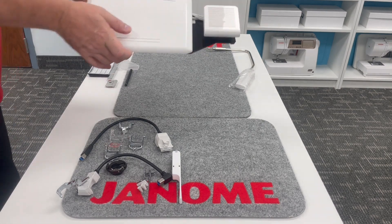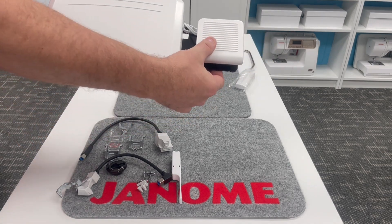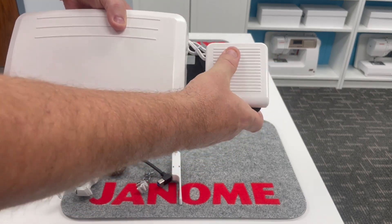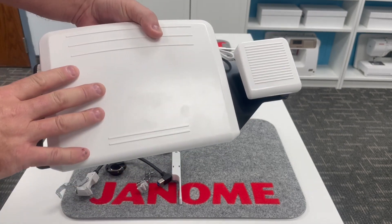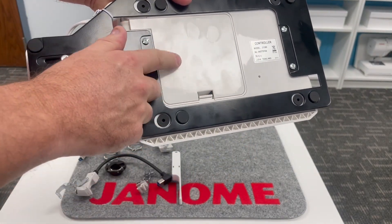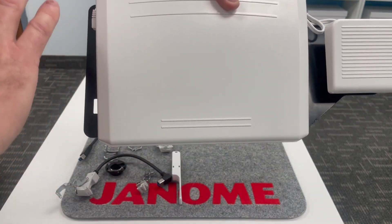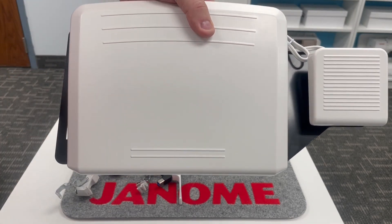We can use the stop-start button, but we also have the big extra-large foot pedal, including a remote thread cutter. We don't even have to take our hands off our project — we can just move our foot over and press that to cut our threads. The bracket that mounts your extra-large foot pedal and remote cutter can be flipped around, so if you want your remote thread cutter on the left-hand side, you can flip the bracket. So it works either way.